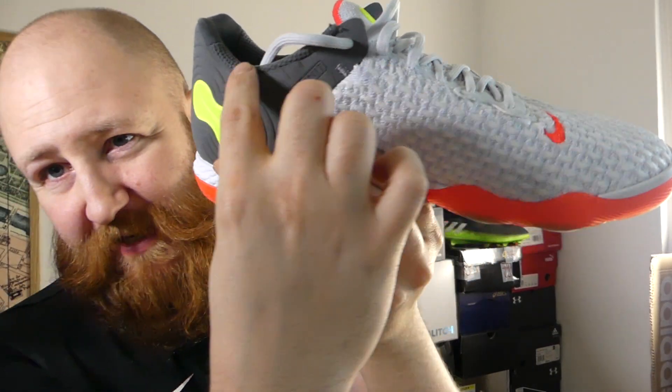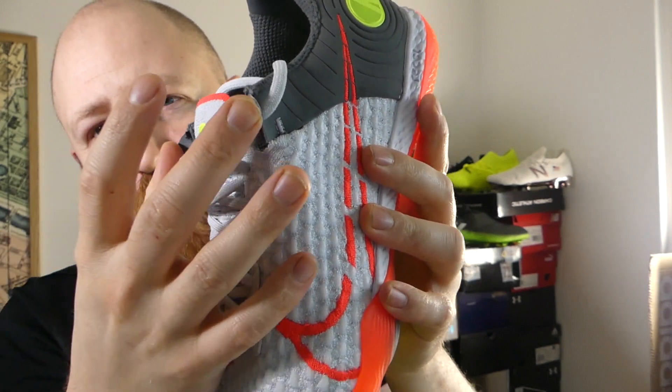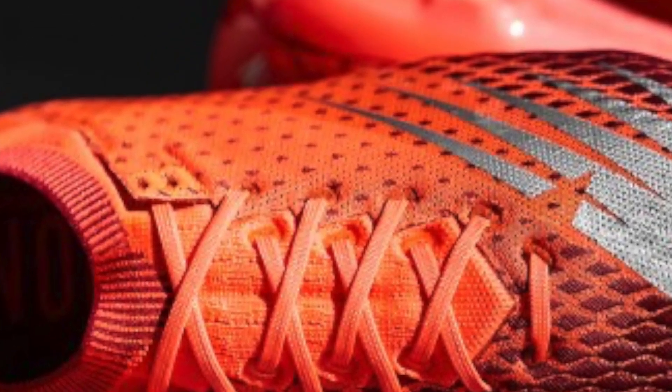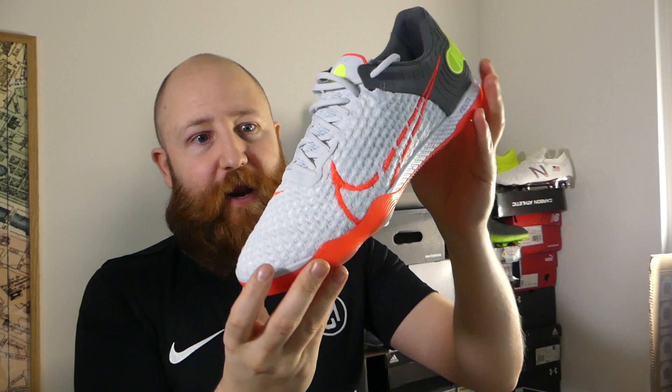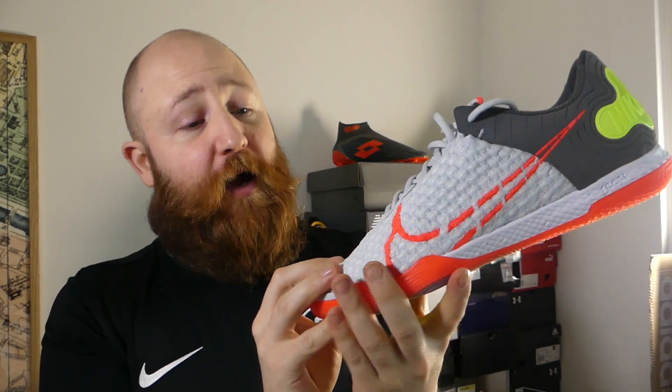This whole heel reinforcement area gives you really nice heel stability and lockdown, and it runs into these two little areas that poke out the top at either side — reminiscent of the new Furon V6 Pro. So responsiveness isn't the greatest, but the lockdown is fantastic. And overall for futsal, the touch on the ball is really premium. I like the texture on the outside and I really don't have many complaints at all. I think this is a really high quality upper on a fantastic futsal boot.